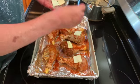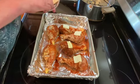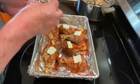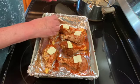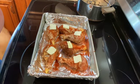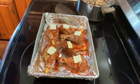Then I'm going to put this in a preheated 375 degree oven for 45 minutes to an hour, or until the internal temperature reaches between 170 and 175.